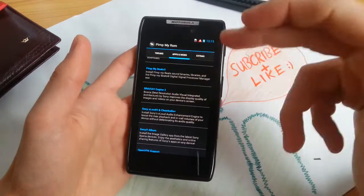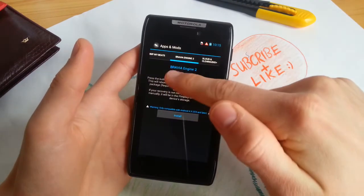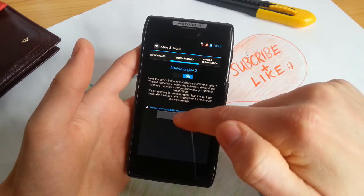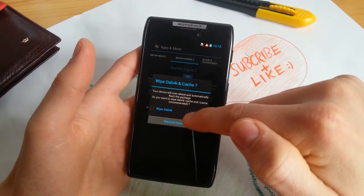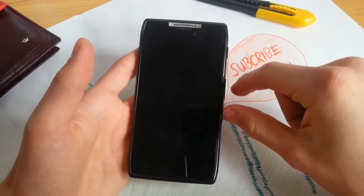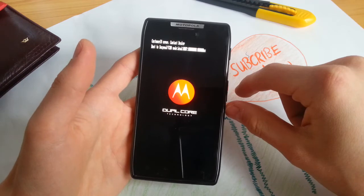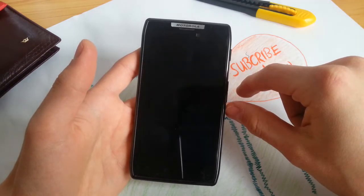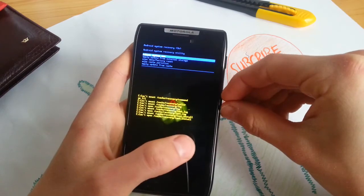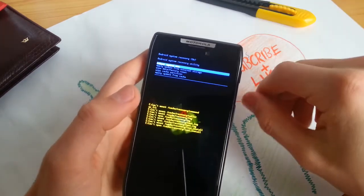You can install the Bravia Engine 2. Let's do this — ICS and later, Bravia Engine on, install. It's downloading in cache. Let's see if this works with Boot Menu Manager. It didn't install automatically, but that's not a problem — just go to the folder where it is downloaded and flash it manually via Boot Menu Manager.